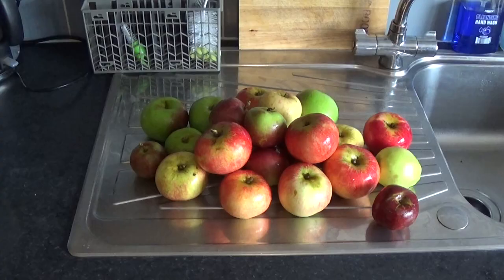First thing we need to do is wash the apples thoroughly, because we are going to be using the skin and the cores, so the skin needs to be clean. Then what I'm going to do is peel and core the apples — keep the peel and the core, that is what we're using for the pectin. Obviously keep the rest of the apple too for something else.